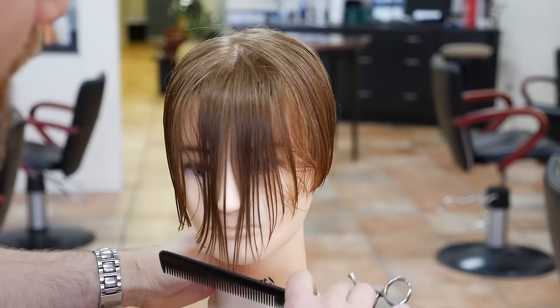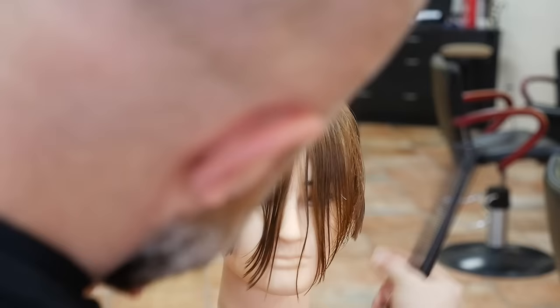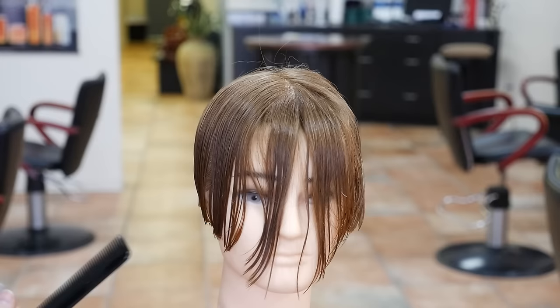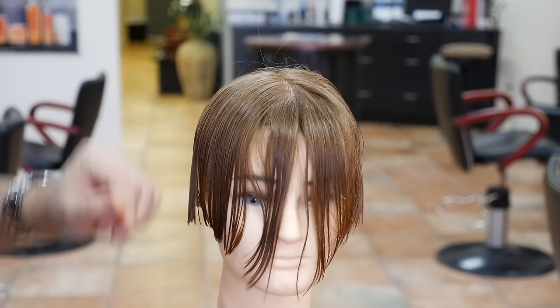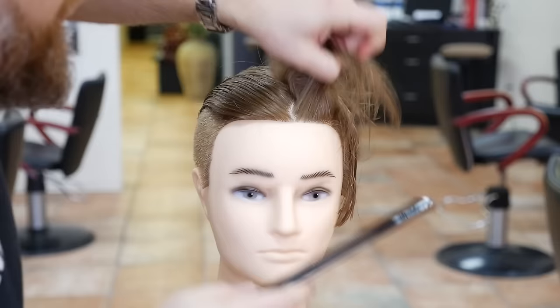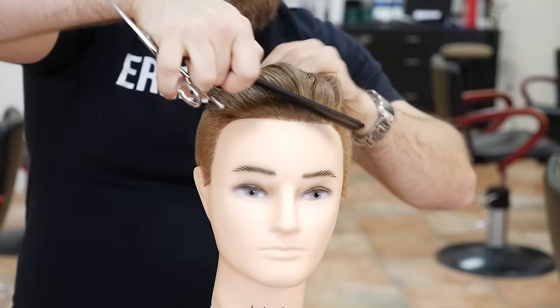Then if you want, comb this straight down and it'll look like it's coming to a point, like a triangle. Now let's check how even things are. Come back in and just trim up anything that you feel might be uneven — sometimes you don't get it in one shot. To check for balance, just pull down on both sides like that, and you're good to go. For styling, you can bring this all back and slick it all back — and now your undercut is basically complete.